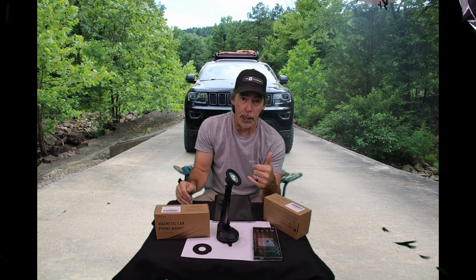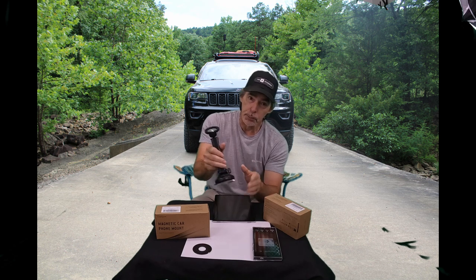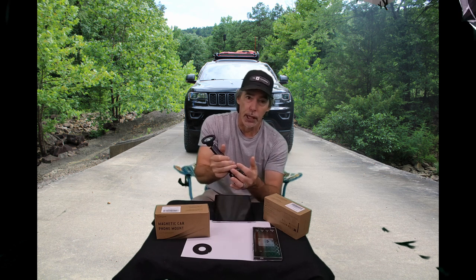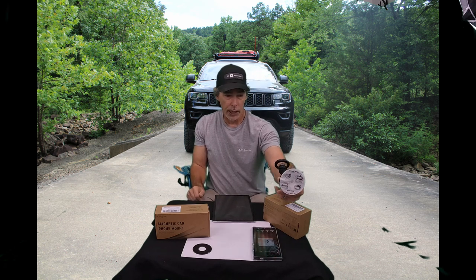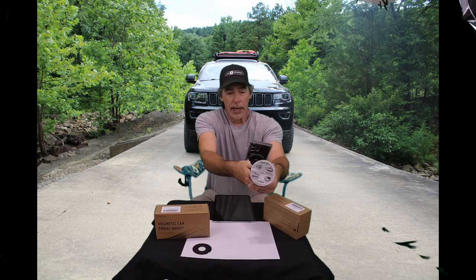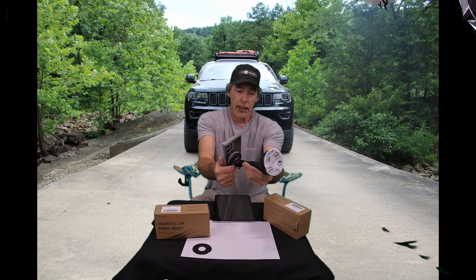I'll put a picture of how I have mine mounted. I don't want anything stuck to the dash of my Grand Cherokee because I'm not sure the material that dash is made out of wouldn't pull loose. So this goes to the window — I've got it on my left door side. I have a perfect spot for my phone to mount there, and it hangs down just a little to where the air conditioner vent is blowing on it, keeping it cool.